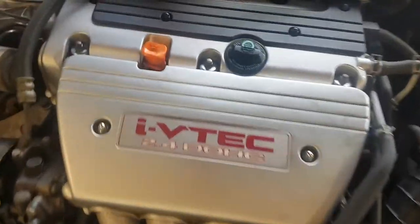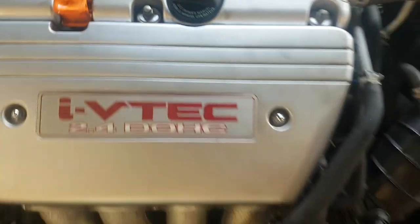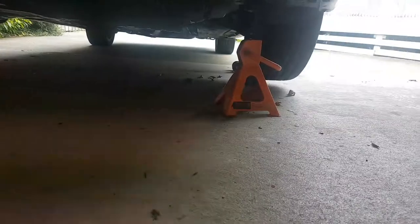That's just the orange dipstick where you check the oil. This is where we'll be pouring the oil in. I've done it before so I know it's a 5w30 or 5w40. Now we've got it jacked up.